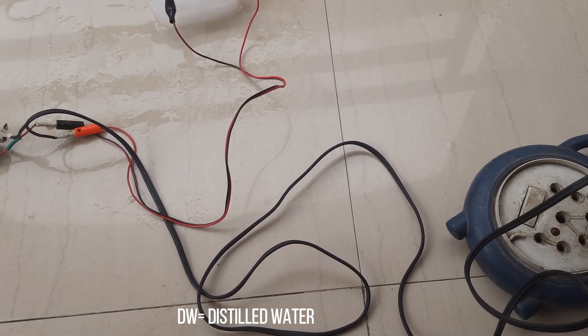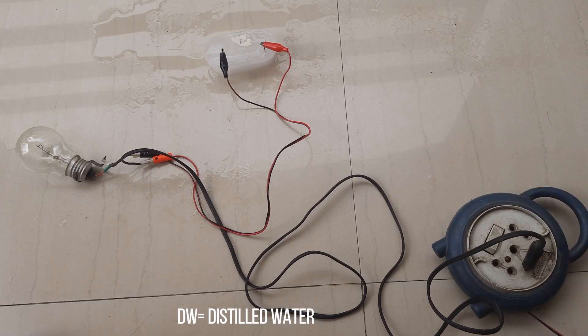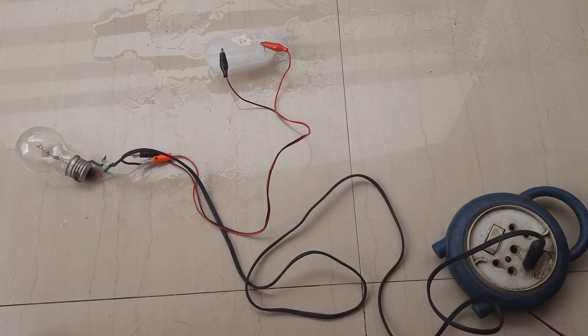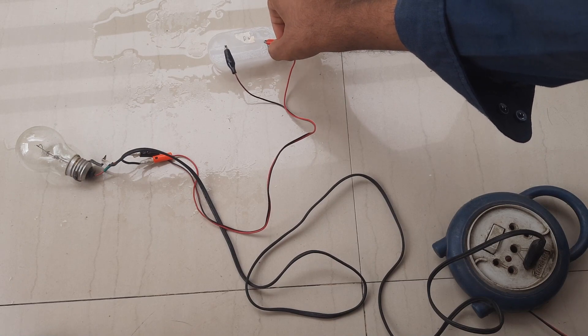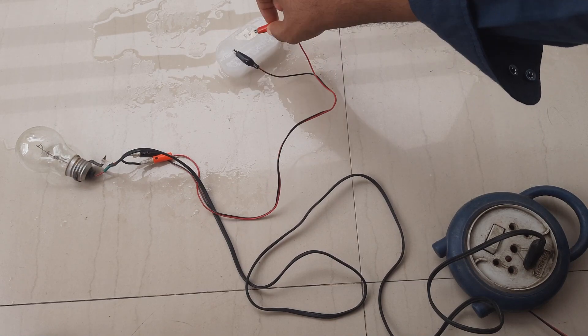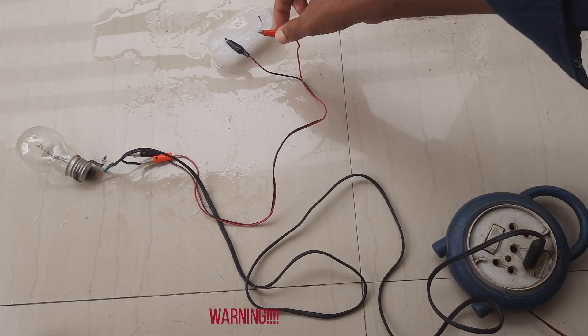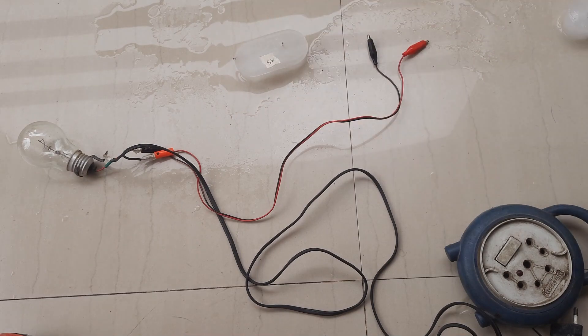First, I tested the distilled water ice. As expected, it doesn't conduct electricity, though it does leak a small amount of current — still strong enough to give a shock. Now let's see the conductivity of the salt ice.